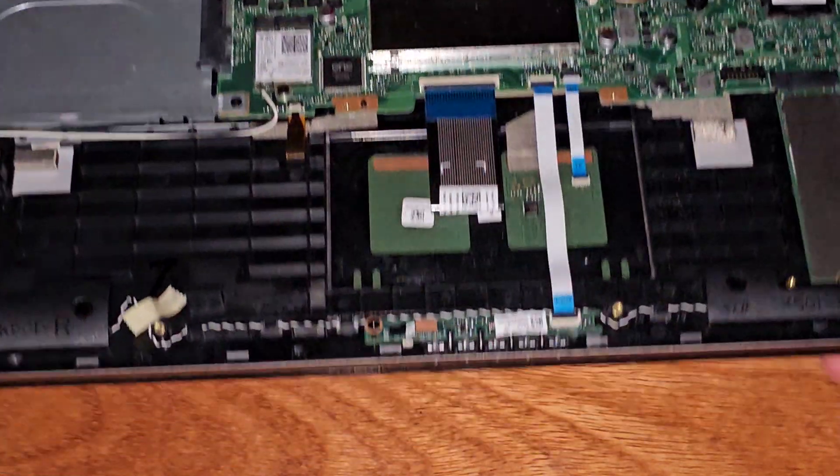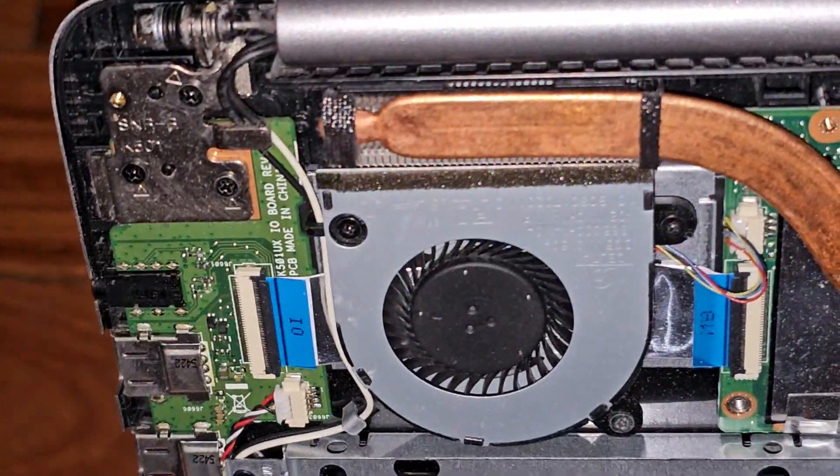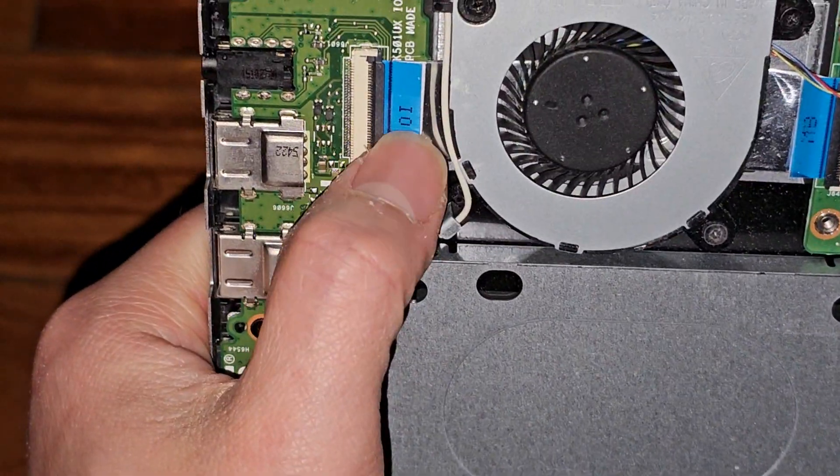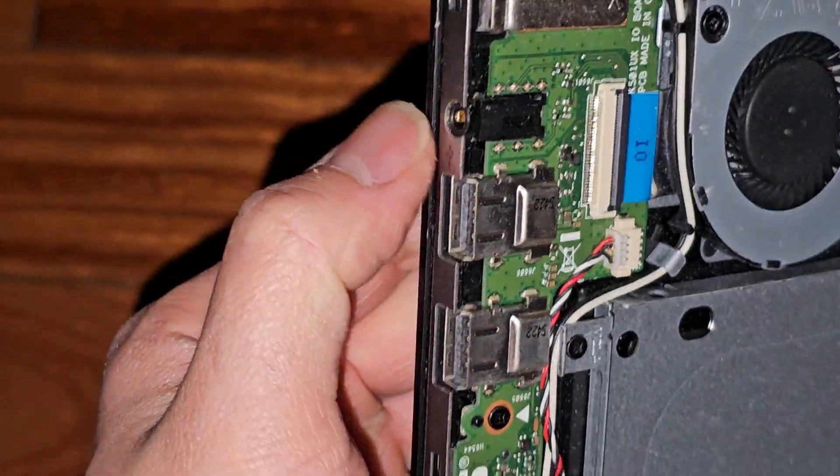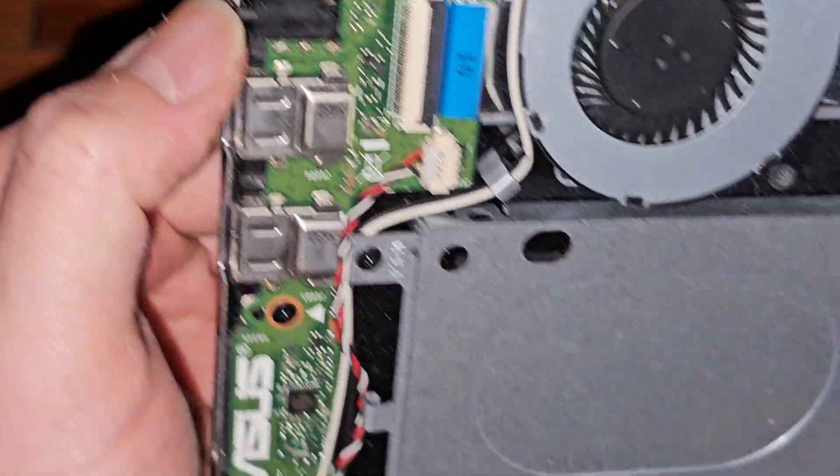Let's go ahead and take a look at the internal components. You've got one fan there, and a flip latch connector here for the two USB ports, SD card slot, and the 3.5mm headphone jack.